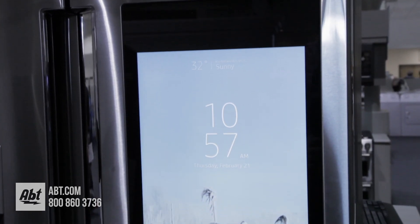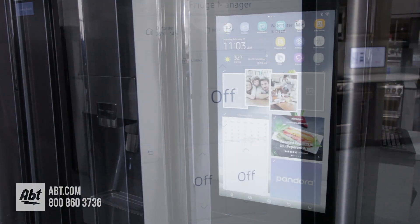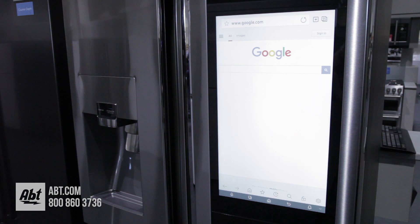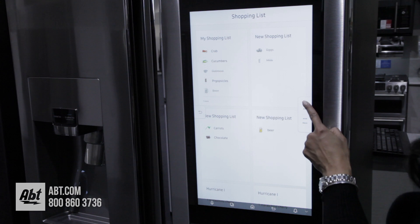It features a large 21.5-inch color touchscreen that allows you to do things like manage temperature controls, surf the web, get recipes, and even create a shopping list.